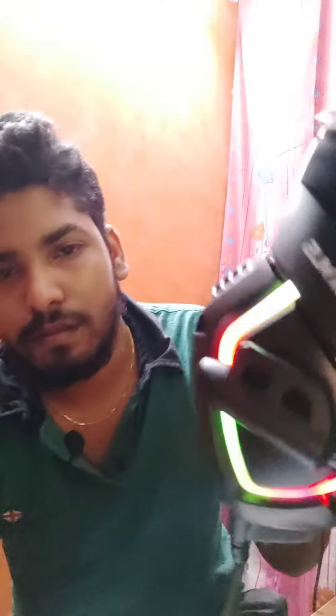The speaker will be connected with two jacks. So that's the video — please like, share, and subscribe.